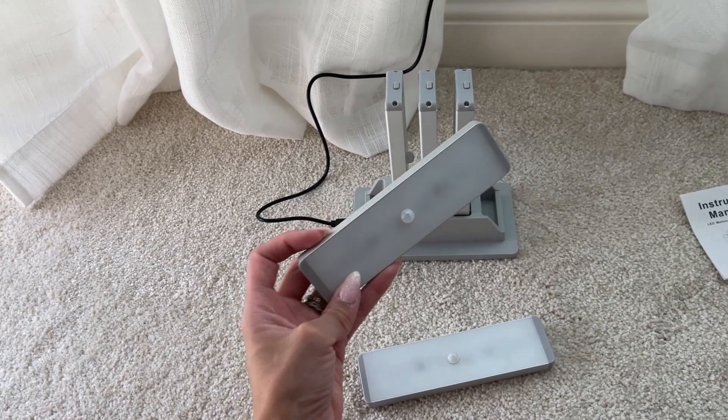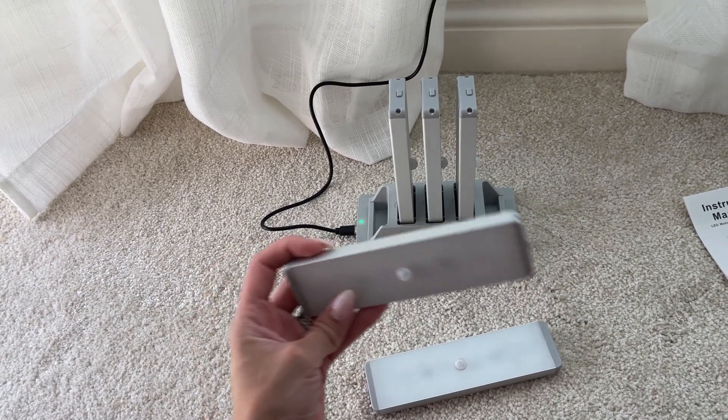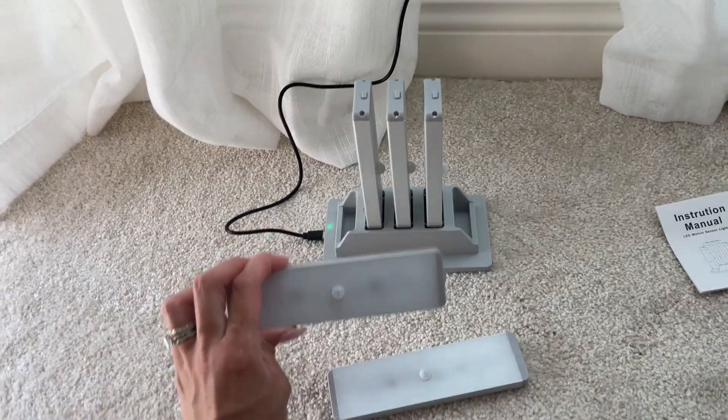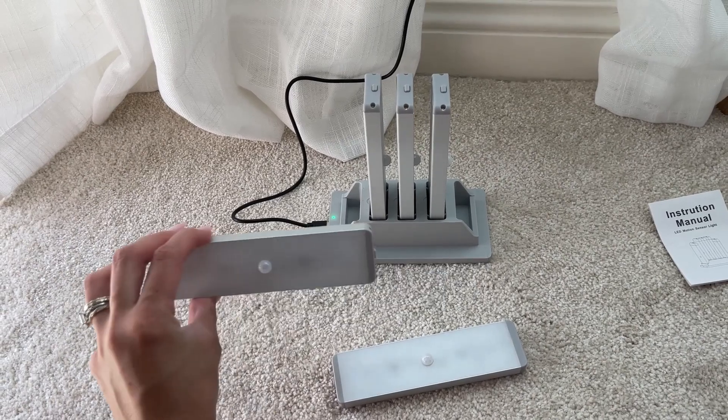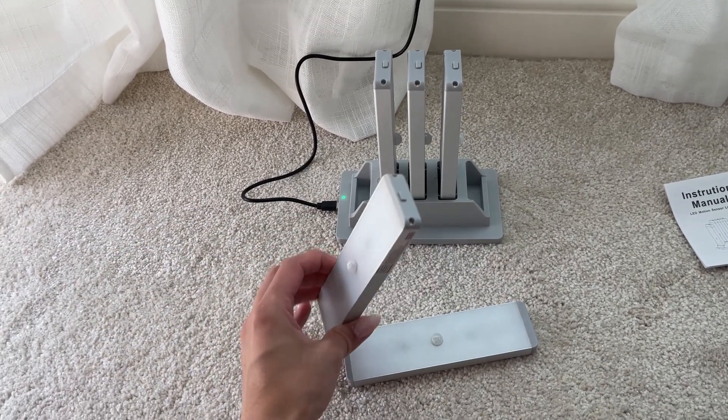So it's for during the night. Let's say you have this on a hallway, like underneath the stairs where you have the stair railing — you can add these over there. And then when you walk by during the night, they will turn on, which is a cool feature.